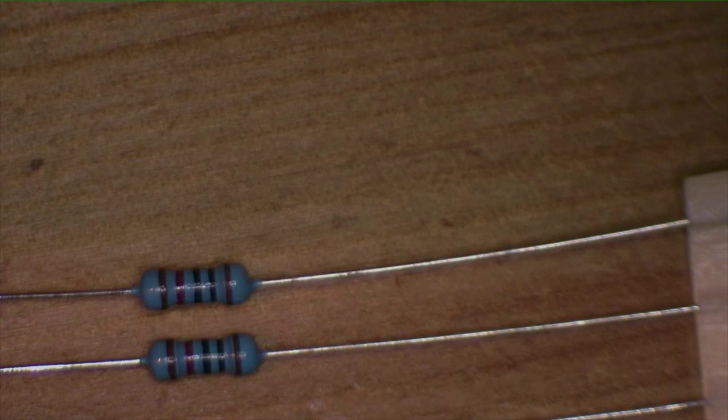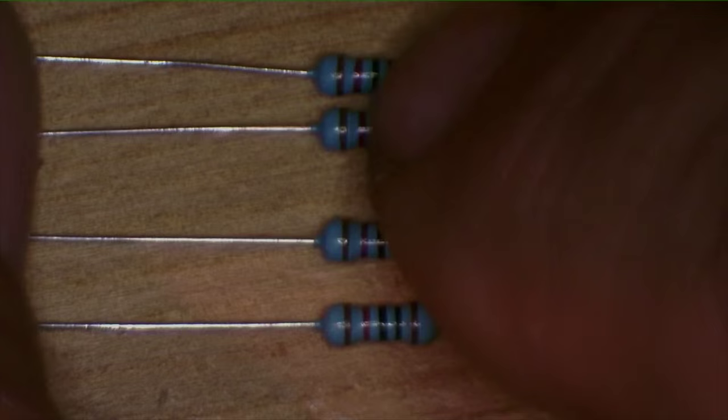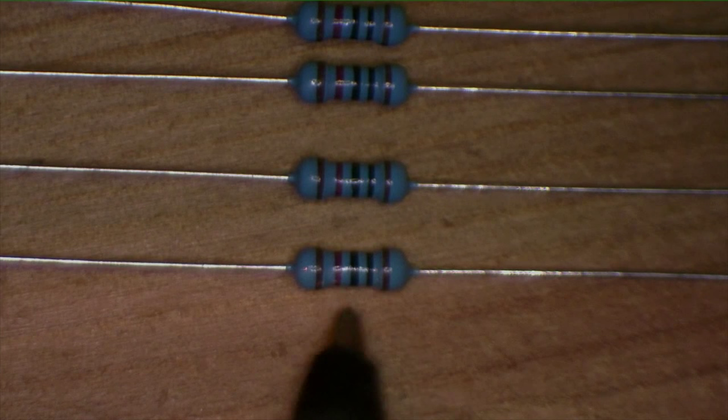Rob's kit now calls for four 10K resistors on top and four 1K resistors on the bottom, plus another 1K down here. Let's look at the scope — it's kind of hard to see color. We have brown (1), black (0), black (0), times 10 to the 2, and red is 2. So 10 to the 2 is 100, and 100 times 100 is 10,000. So these are your 10K resistors.